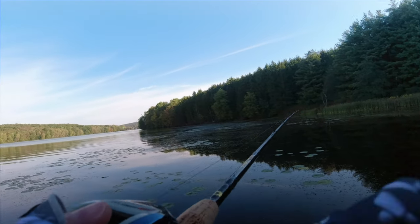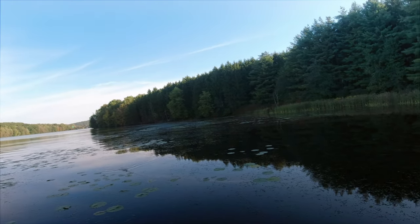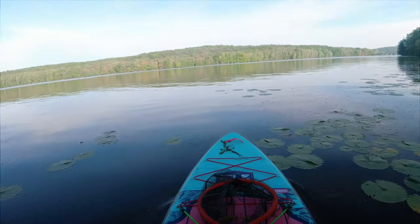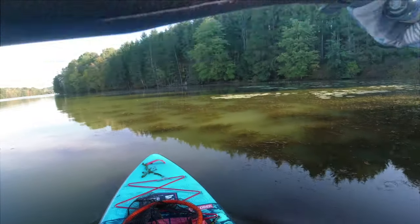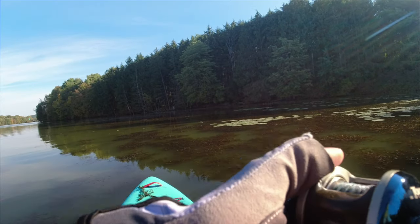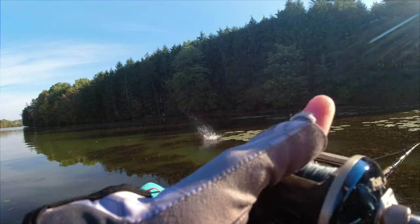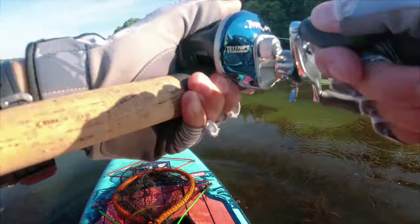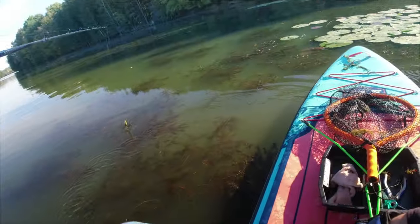I felt tension — it might have been the lily pad. I've missed two blowups on topwater, but I guess that's to be expected; can't hook them all. Then it hammered it super close to me — I keep missing these fish.